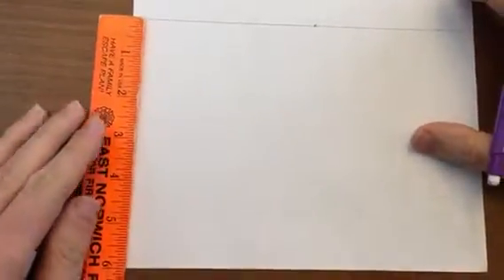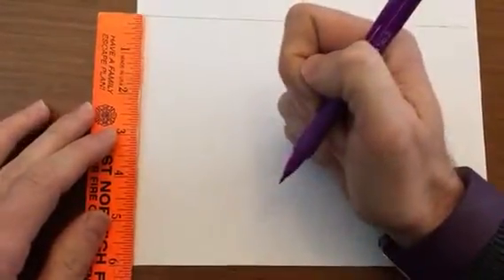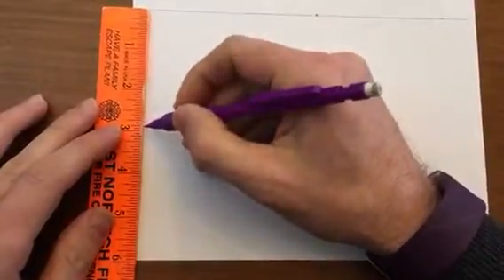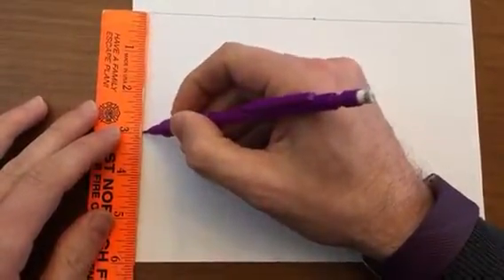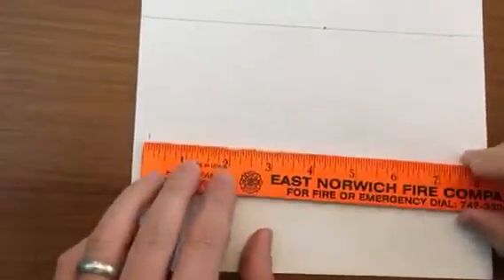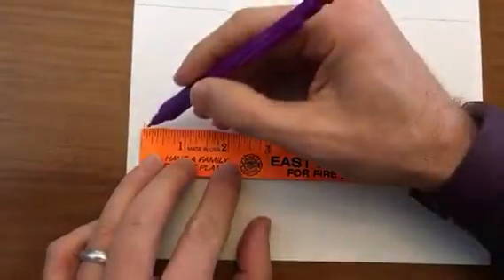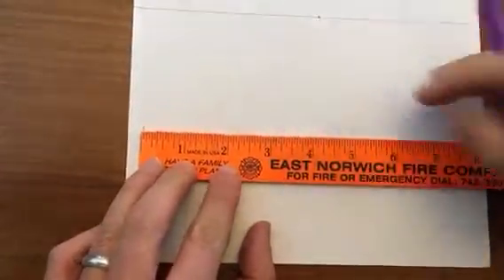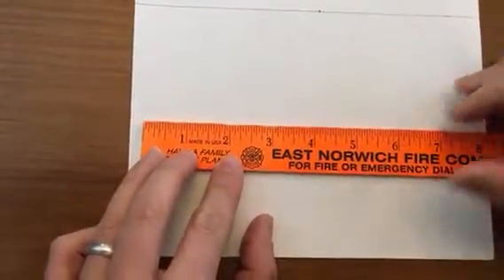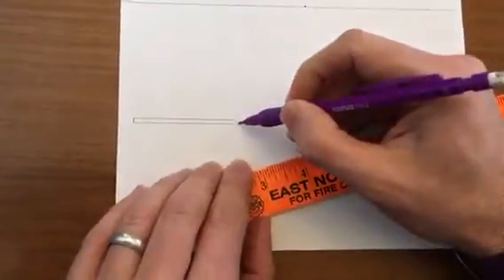Then we are going to make a thin horizontal rectangle, a little bit in from the left, maybe about an eighth of an inch high, and then about two and a half inches wide. You're going to do this about halfway down from the horizon line to the bottom of the page.